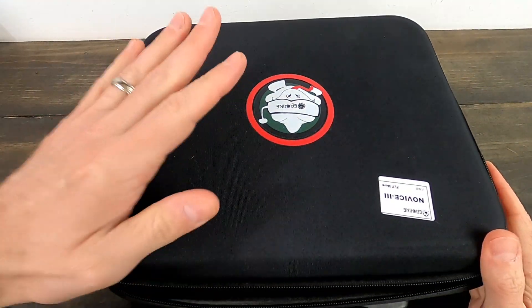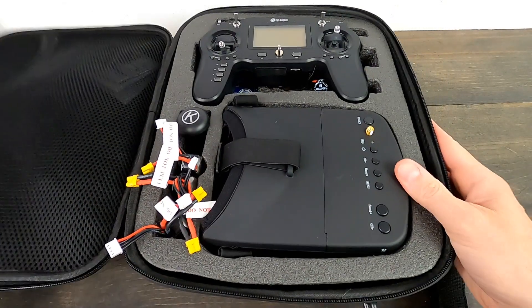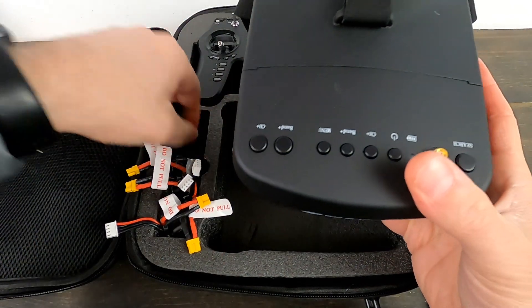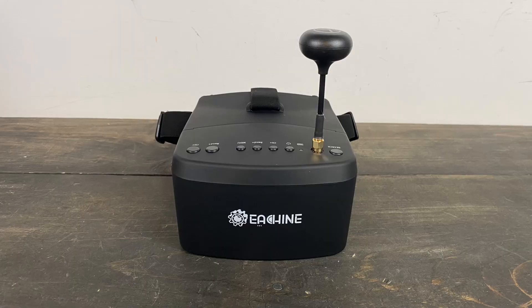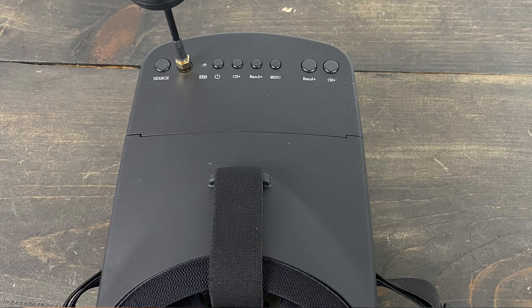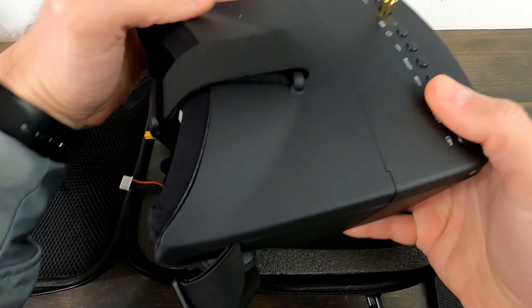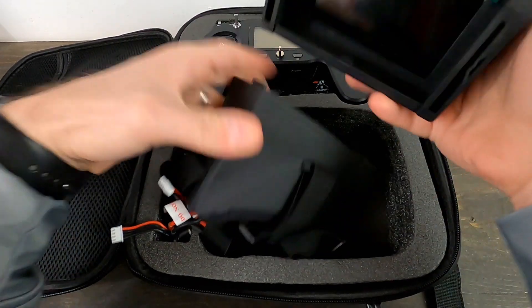I do like this bag — it's big and holds everything quite well. First component we're going to take a peek at is this set of goggles from eachine. We've got a circular polarized antenna here. They're pretty standard goggles — they're nice, they work well, they've got a nice big screen. We've got a standard layout here for your buttons, pretty self-explanatory. This is how you charge — it's a proprietary cable.